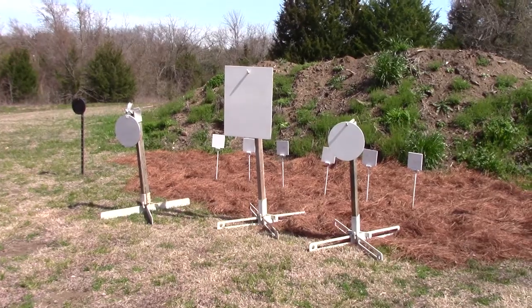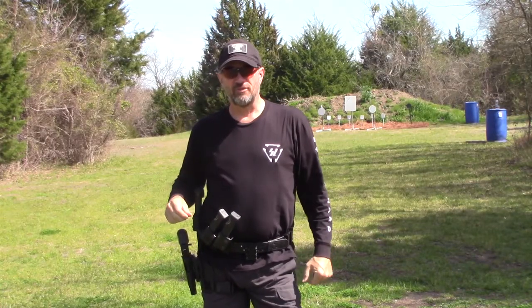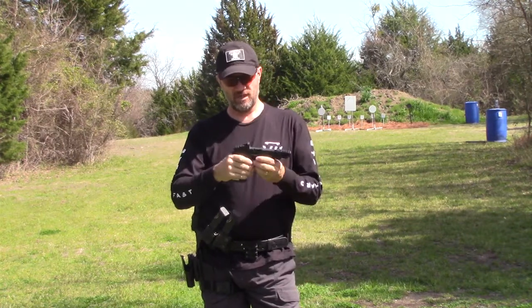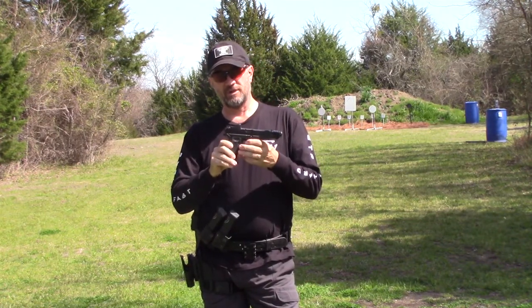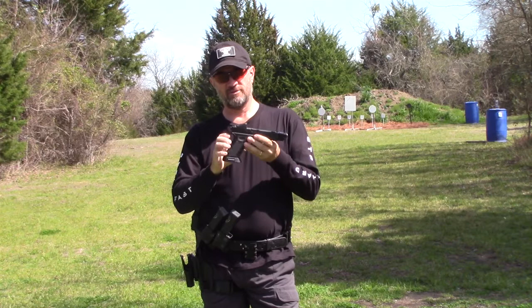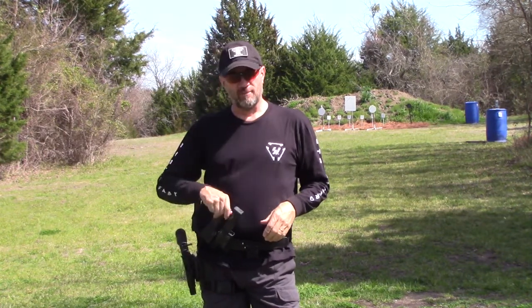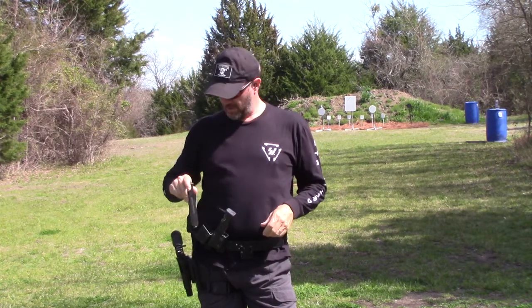I'm going to be shooting some long-range pistol with them. I'm out here at Small Groups Rifle Range. I got my Glock 17, CMC Trigger, Ghost Connector, CMC Barrel, J-Point Red Dot on the top here. Angel Fire Ammo, of course — always the Angel Fire Ammo.